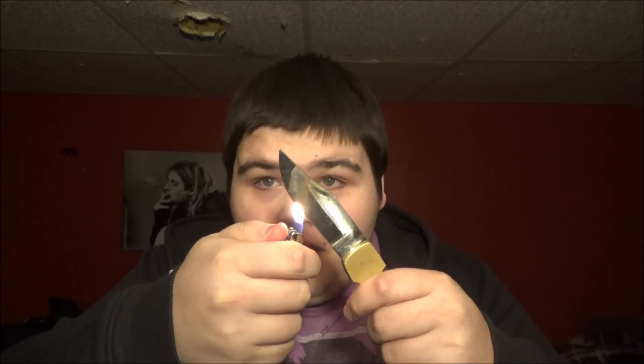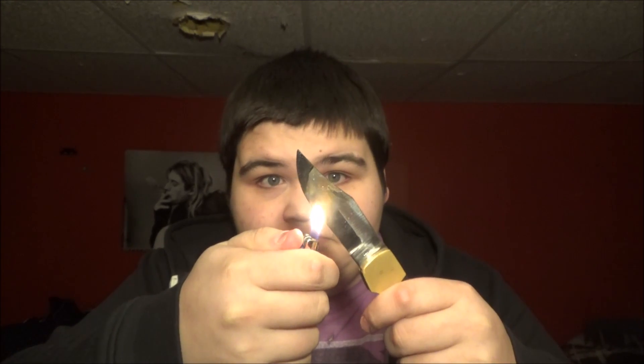Okay, let's see, look at this — this is going to take a while. Just joking, it's a lighter.